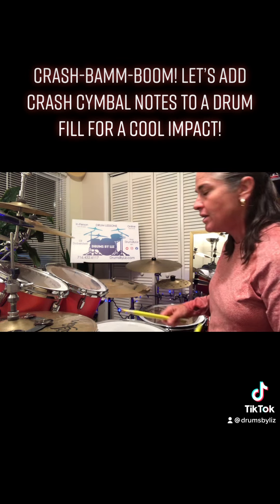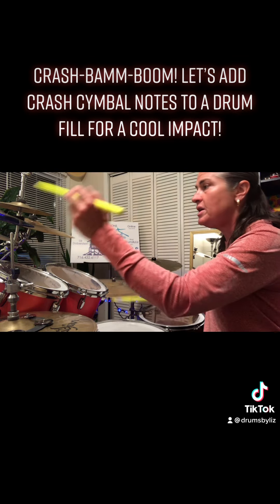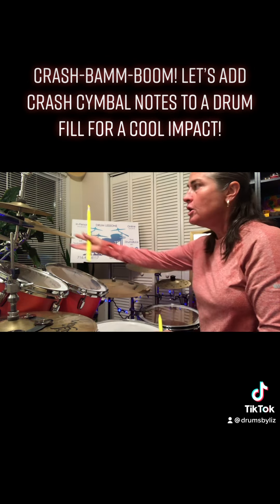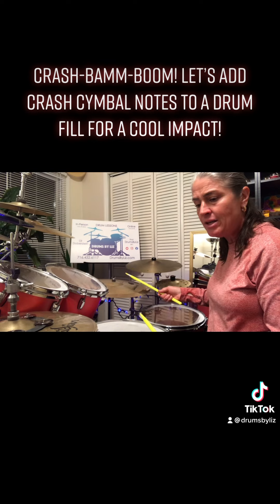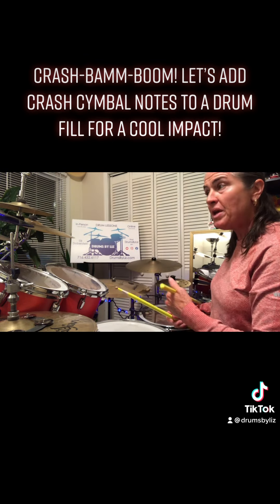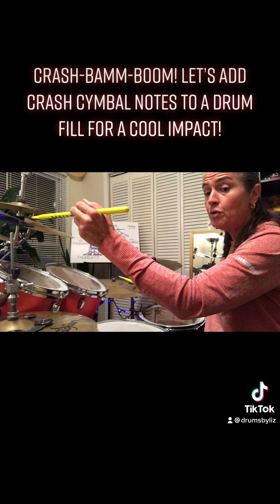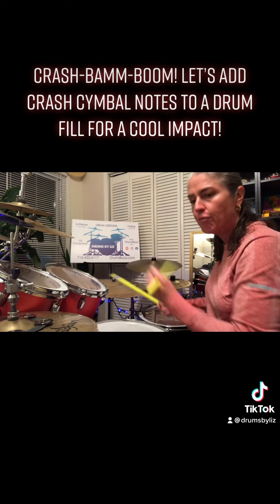Now let's add another note into that. We're going to start with beat three now — three and a, four and a, four and a, four. When you get to the fourth beat, come off onto the and of beat four and play it as and a, one. Beat three started on the left — e, and — then we're going to do four, e, and a, one. So back to right, left, right.